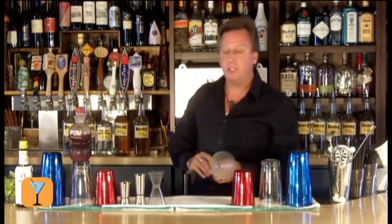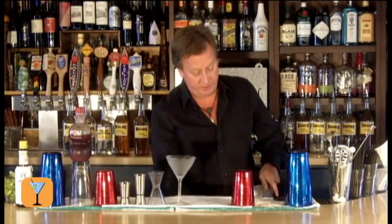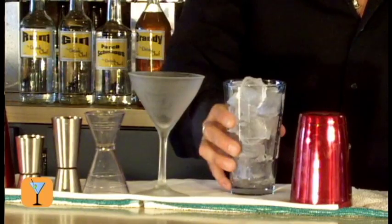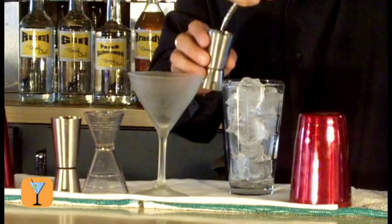A martini or martini style cocktail gets a chilled martini glass, so we'll begin with that. I'm going to mix the drink in a mixing glass full of ice, and we're going to take one and a half ounces of vodka. We'll take vodka here and pour that right in.